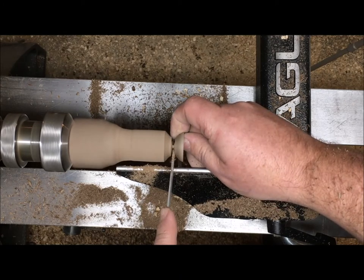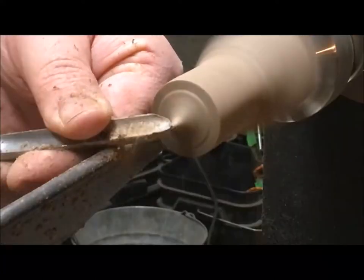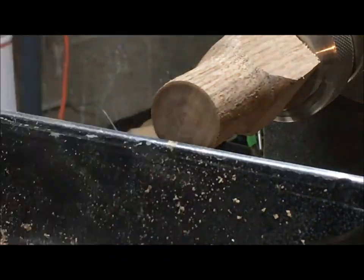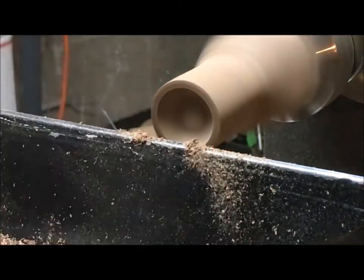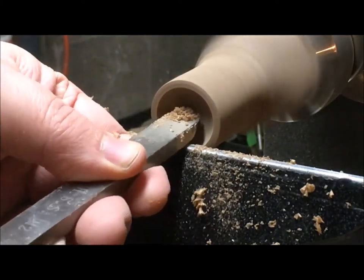Okay, so we'll part this off now — and look, we have a bowl this time! On the next one I hope this is a better angle so you can see that end grain hollowing just a little bit better. You just push in and then tilt a little bit and work your way out, and clean it up with a scraper there.